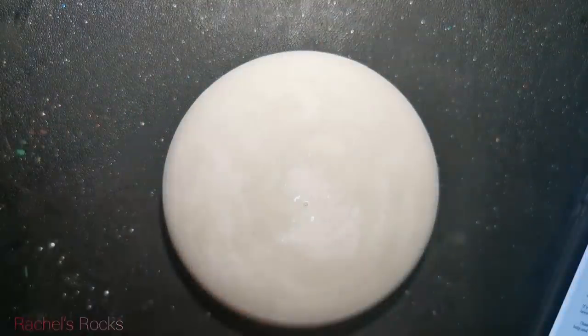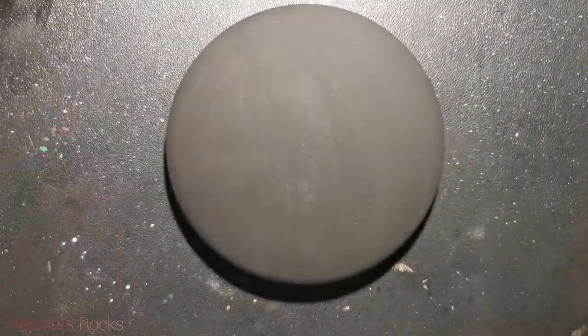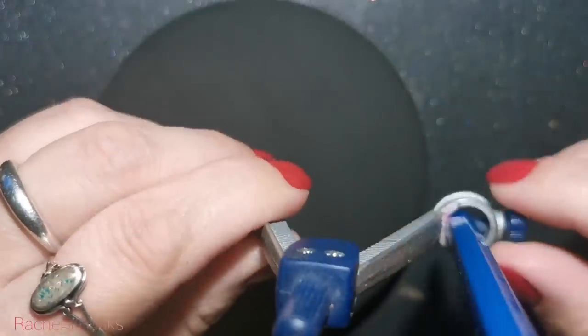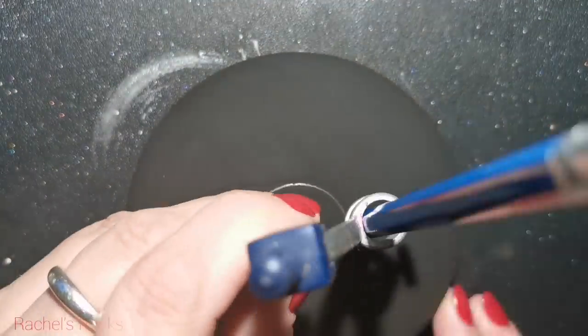Good morning everybody. I am using a four and a half inch molded stone from the Happy Dotting Company molds. I've painted it black — you can see those horrible brush strokes. I should probably paint another coat, but we're going to be hiding all of the imperfections very soon.